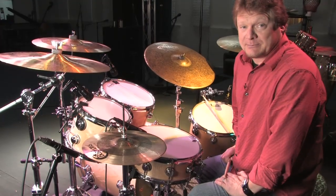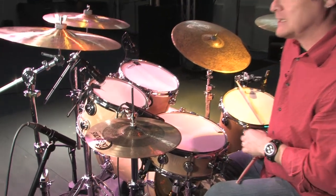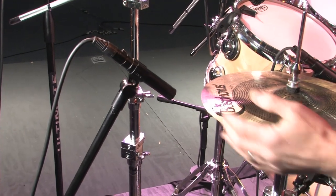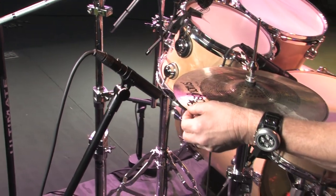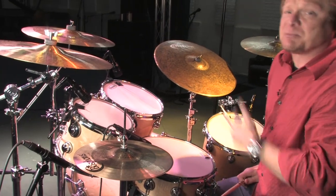Here's a quick tip — this is a hi-hat mic position you don't want to use. Notice the microphone is pointed right at the edge of the hi-hat. This is where all the air comes out of the hi-hat when you play them. What happens is you get a really poppy sound, and it's just plain ugly.